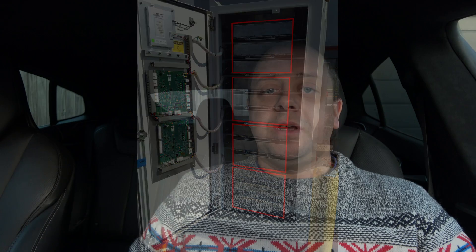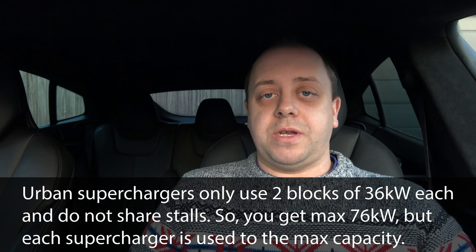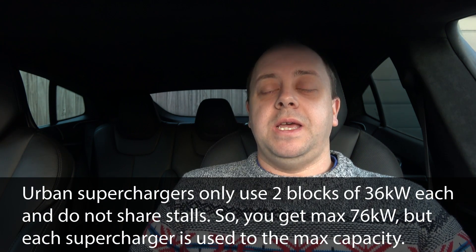Those 12 chargers are divided into four blocks of three, so each block provides about 33 kilowatts. These blocks get turned on or off depending on usage across one or both stalls. The four blocks are divided between both stalls, and allocation also depends on battery temperature, state of charge, and everything discussed in the previous video. If you arrive at a supercharger and the stall is shared, the car that arrives second on the second stall gets at least one block — so at least three chargers assigned to it.